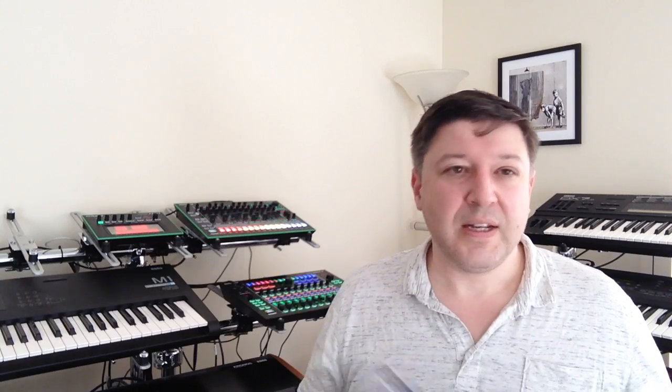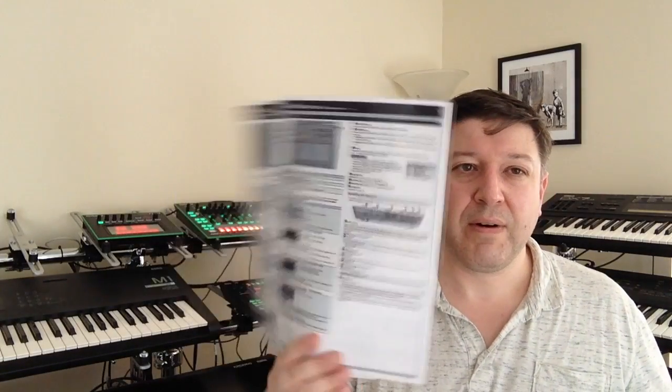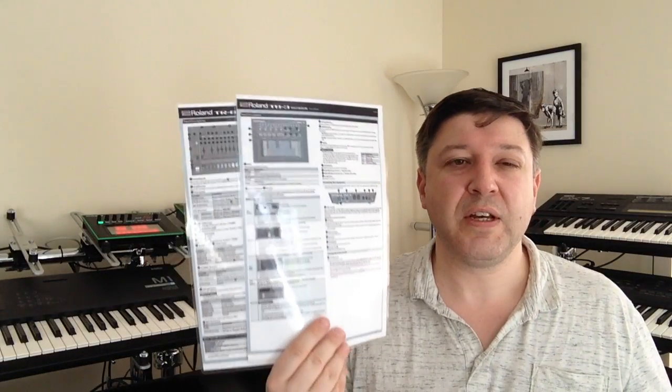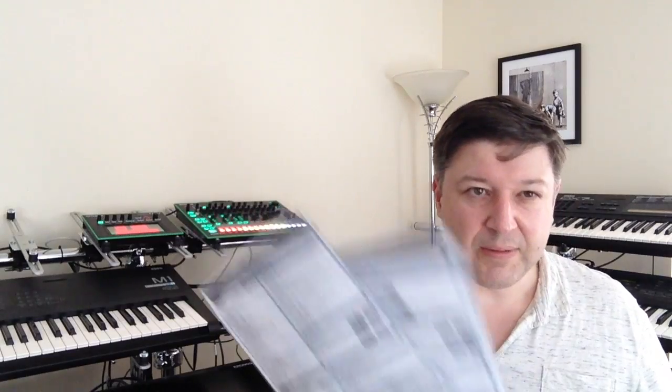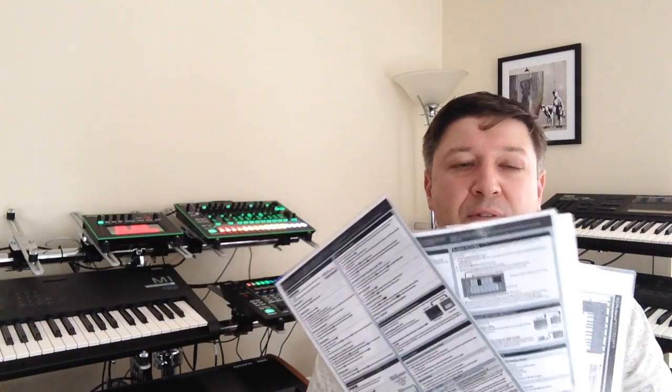If you haven't already done so, that's how I reckon you should get your quick reference manuals for the RA equipment sorted. On the drum machine and the MX1 you end up with lots of different things related to the equipment, so I've ended up with lots of laminates for quick reference.